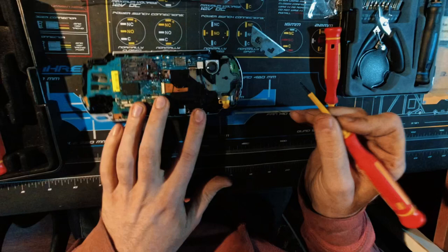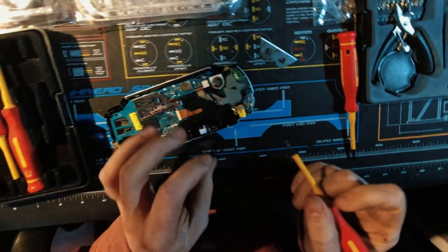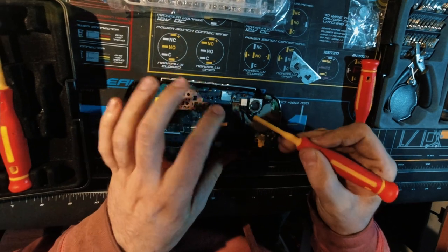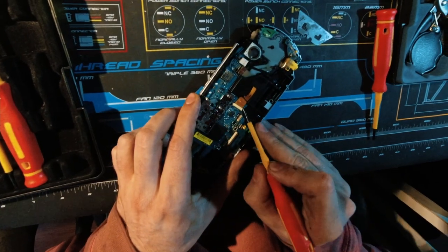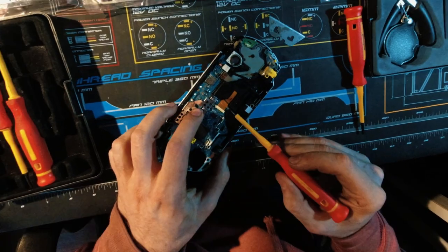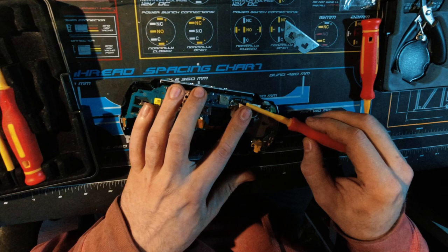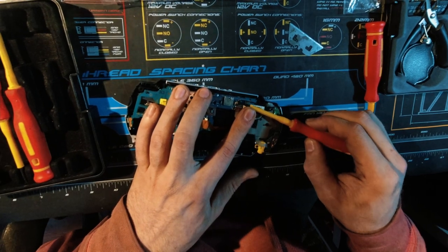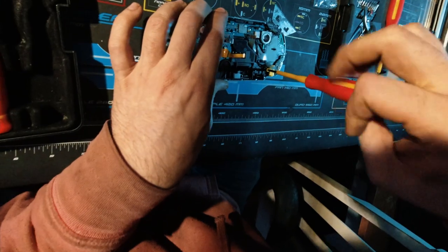It just slides out. Lift that ribbon cable out, and we can also undo this one — lift that ribbon cable out. And since we're here, we can undo this one and then just pull that ribbon cable out. Now we can very carefully wedge under the antenna to get that off and move the DC jack back here.